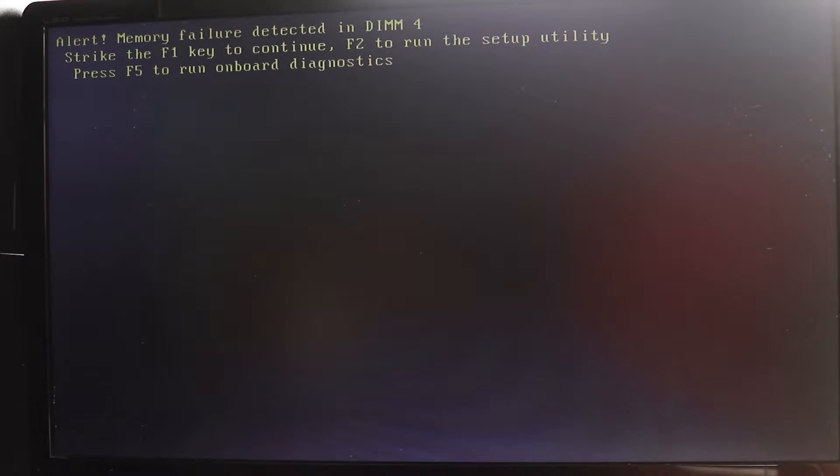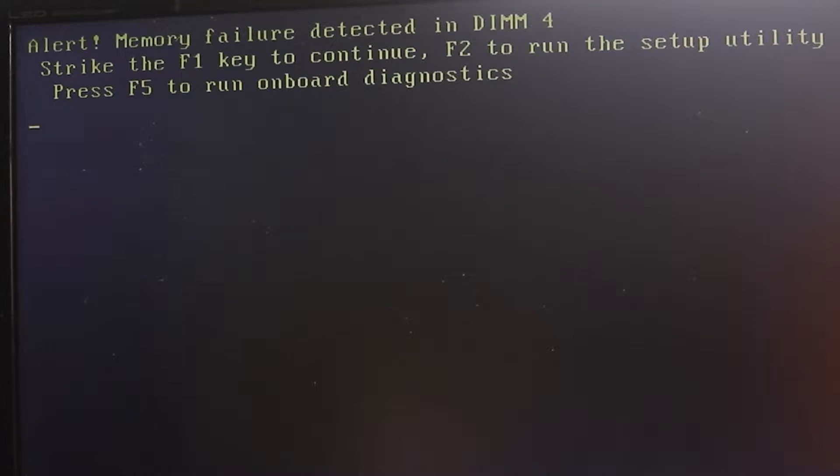I'm super excited to show you how to fix your computer's memory problem or RAM. We got this problem which says 'memory failure detected in slot 4.' DIMM is the slot and it gives us three options.